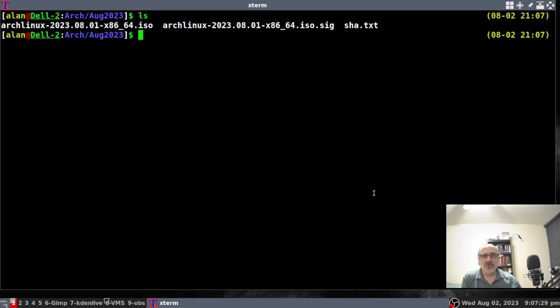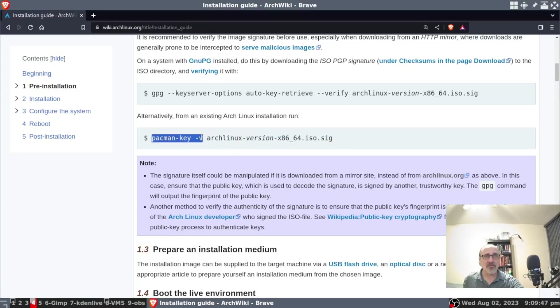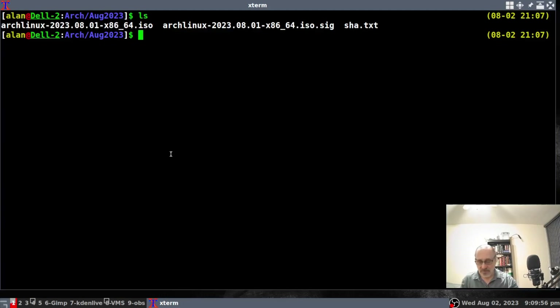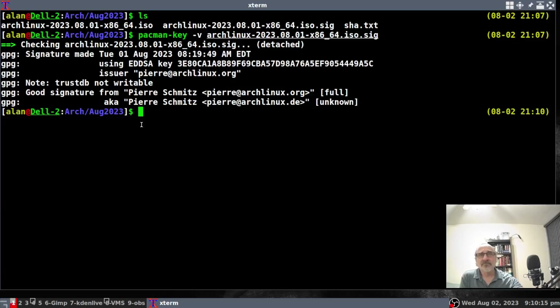Now I'm in my Arch Linux system and I have the three files ready. I'm not going to redo the SHA text since the procedure is identical regardless of system. For verifying the signature in Arch Linux, we use the second command from the installation guide — the Arch-specific one. I copy it, paste it into the terminal, tab-complete the signature filename, and hit enter. There it is: a good signature from pierre@archlinux.org.